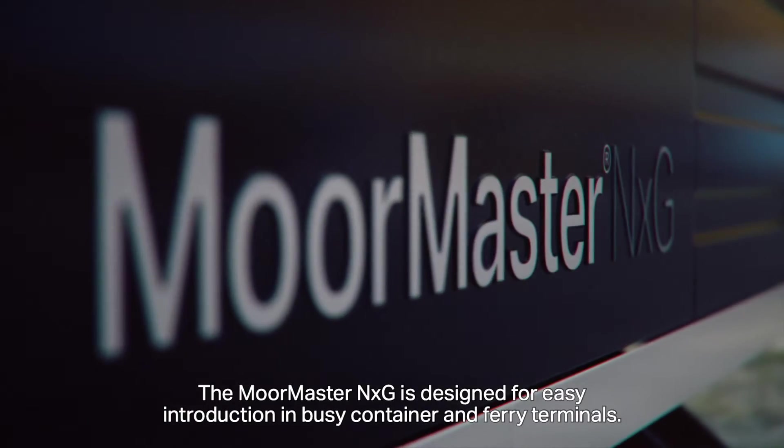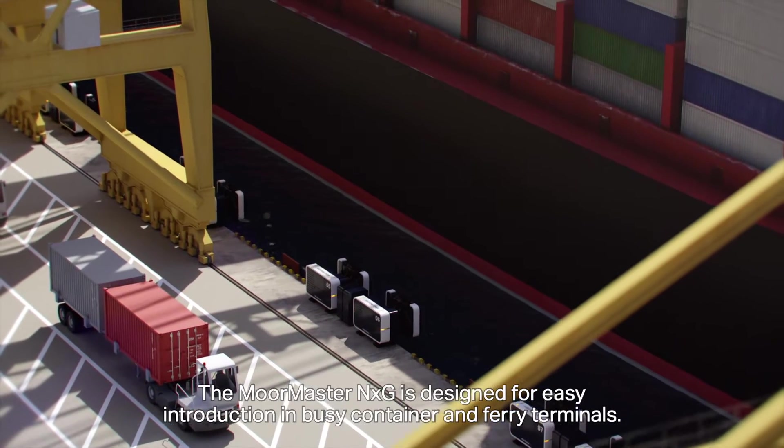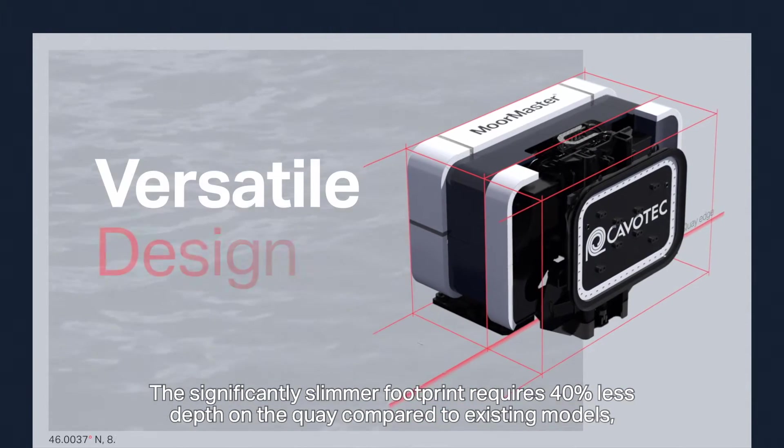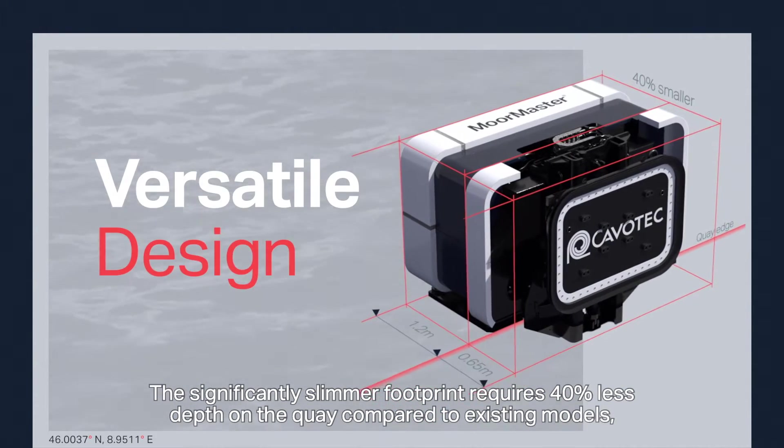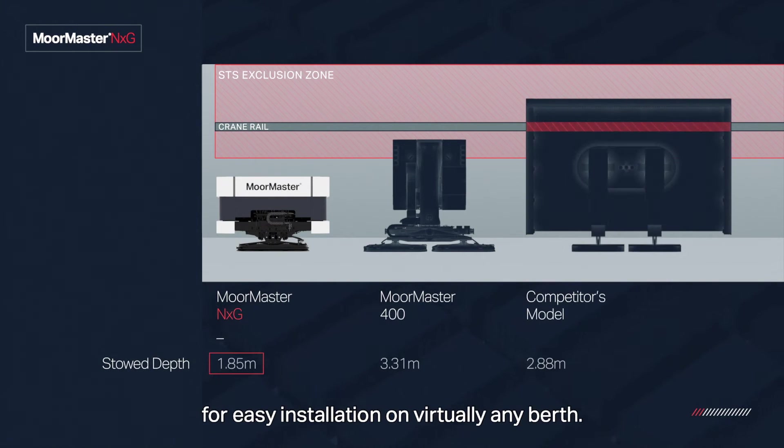The MoreMaster NXG is designed for easy introduction in busy container and ferry terminals. The significantly slimmer footprint requires 40% less depth on the key compared to existing models, for easy installation on virtually any berth.